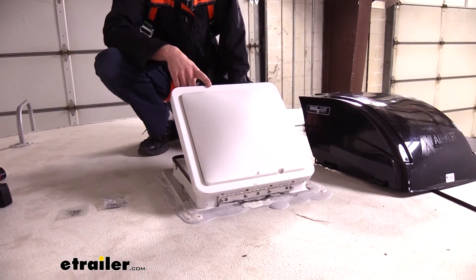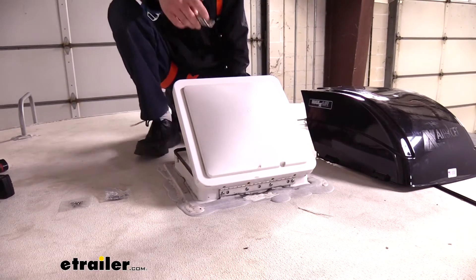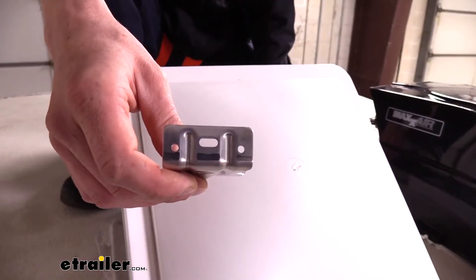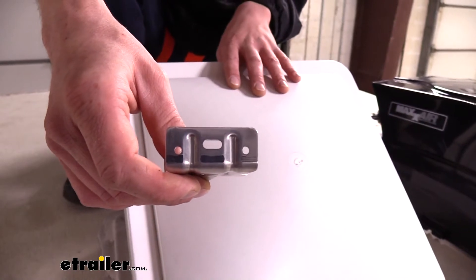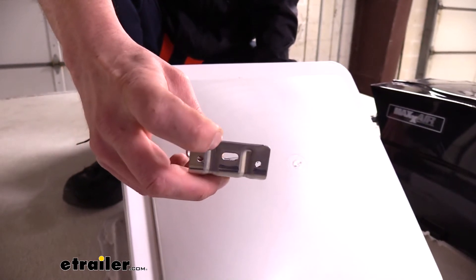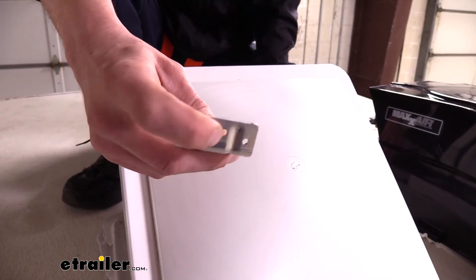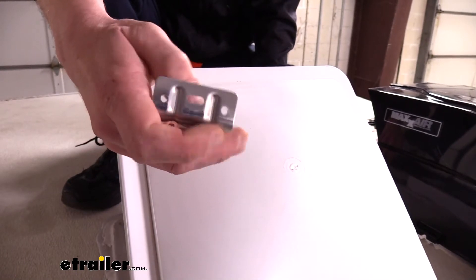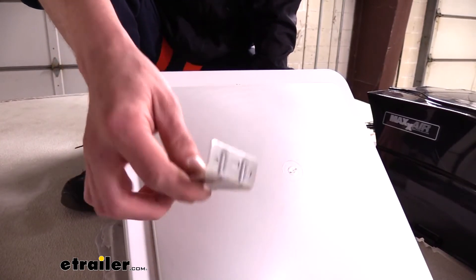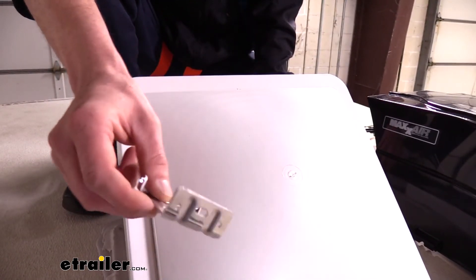Depending on the type of vent you have, you're going to use the same brackets but the installation hardware may be slightly different. The bracket has three holes in the back — a slotted one in the middle and two round ones on each side. If you're installing over a Fantastic Vent, which is what we're doing today, we're only going to be using the side holes, not the middle hole. If you have another model where you can pass a bolt through and access the nut on the other side, then you'd use the middle hole. With Fantastic Vents you can't access the other side, so it's just the outer ones. Some Max Fan models already have mounting holes, so these screw directly to it.